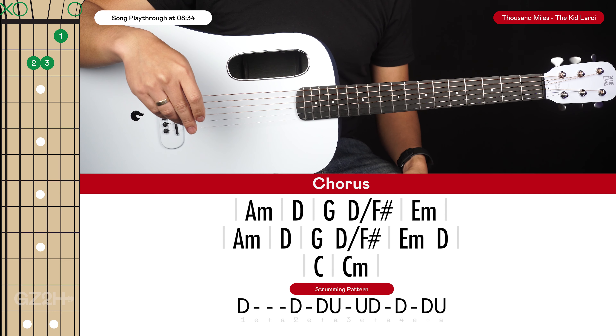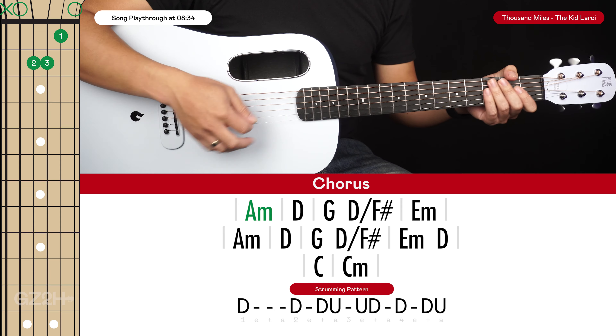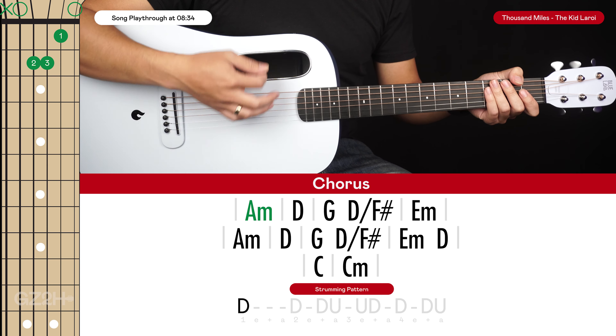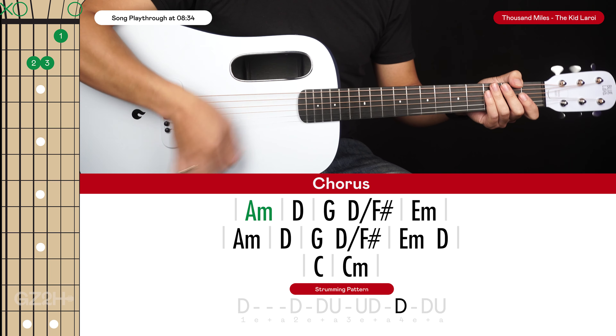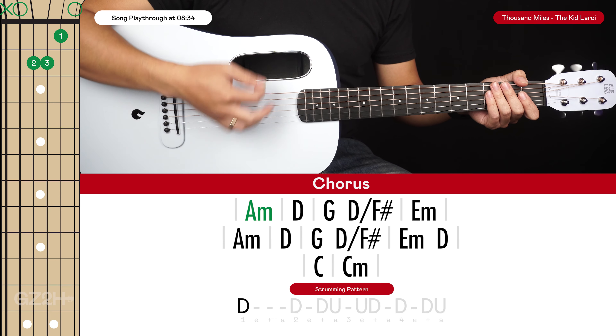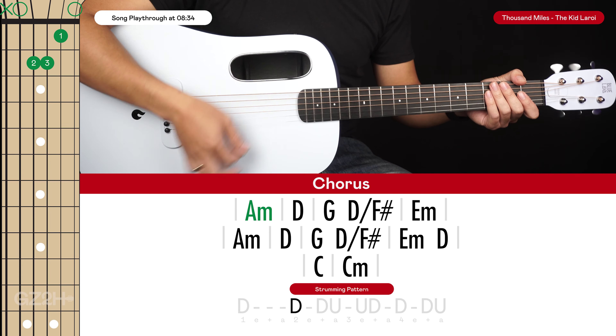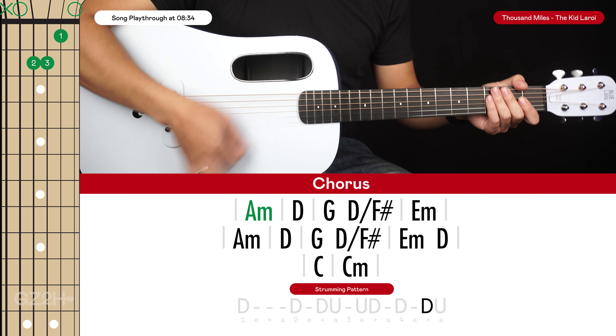Next we get to the chorus, which has 3 lines of chords. We're going to start with an A minor and play it with a down, down, down, up, up, down, down, down, up strumming pattern in succession — down, down, down, up, up, down, down, down, up — and that repeats.